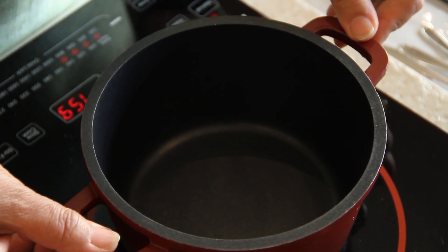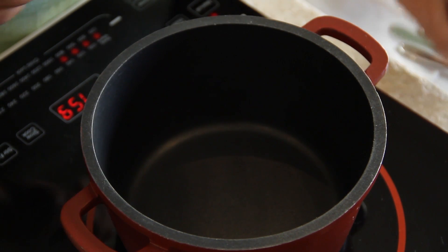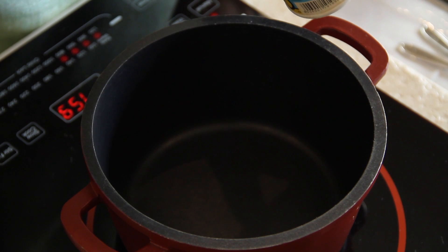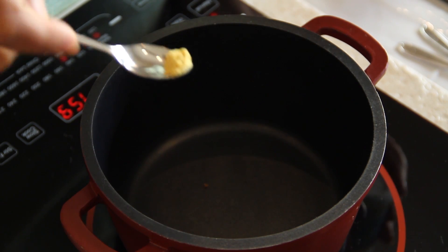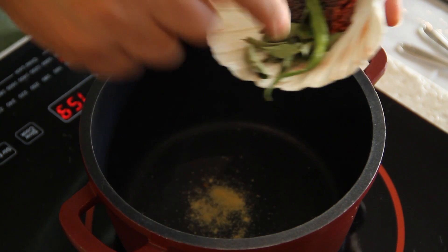Just a light churn. I put my pan on the fire and I'm going to dry sauté all the tempering ingredients. So we have quarter teaspoon of asafoetida powder. Once it's smoking, I'm going to add the mustard seeds.